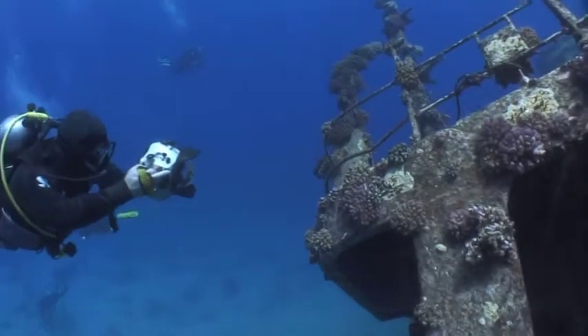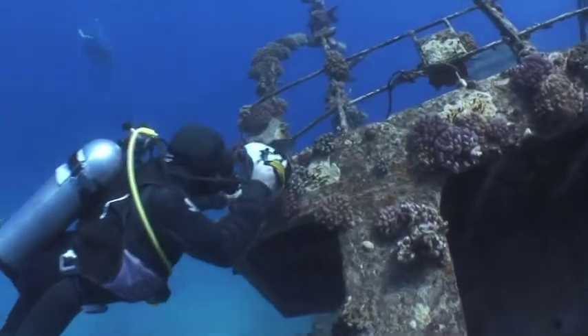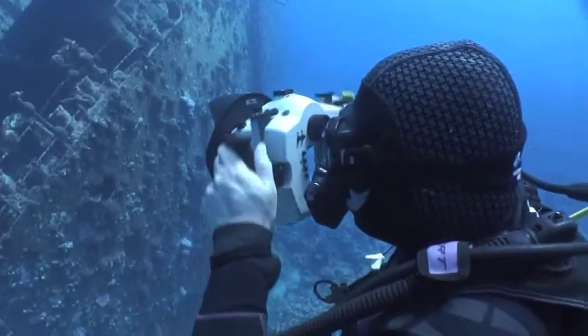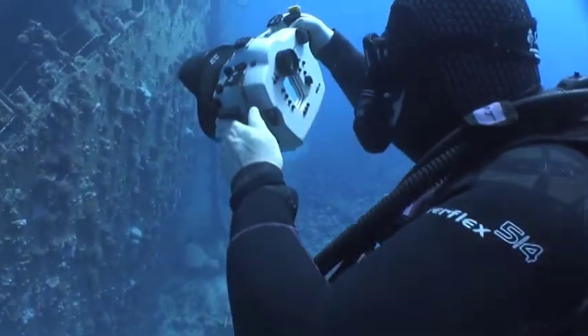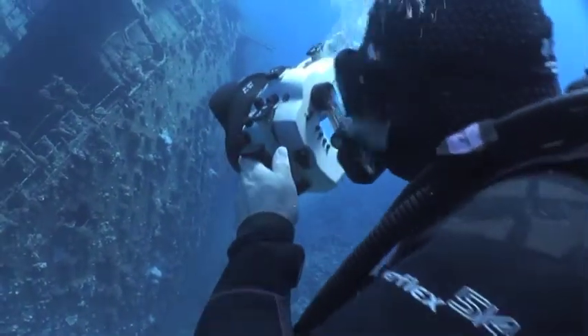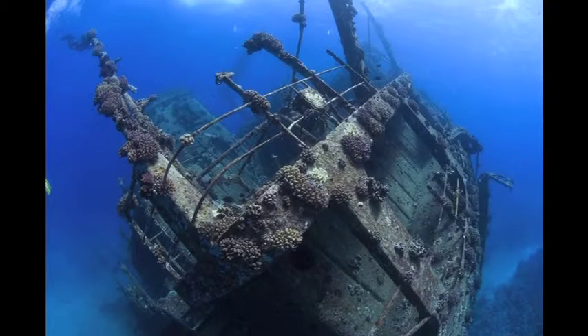The best way to set the white balance on a wreck is to swim in close, filling the frame with an illuminated section of wreckage. Once it's set, you can then back up, recompose and shoot a variety of shots. I use manual exposure for wreck dives, as I find once it's set it rarely needs adjusting. Here are a couple of unadjusted shots taken using the white balance set from the corner of the wreck.